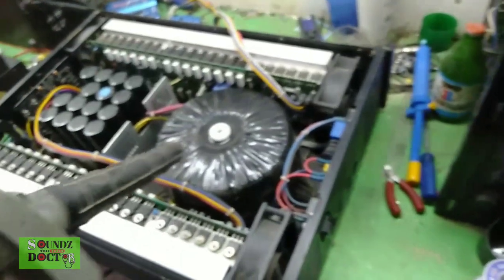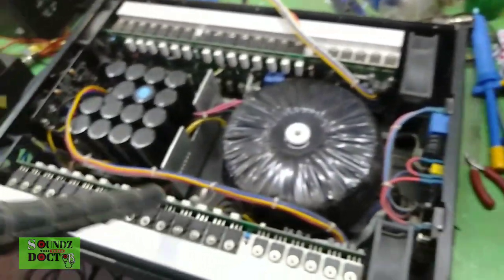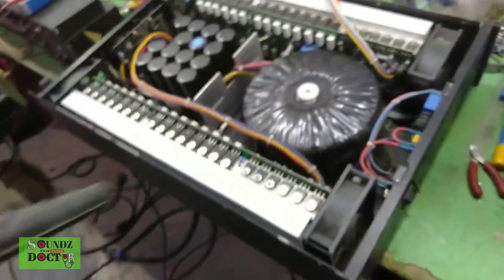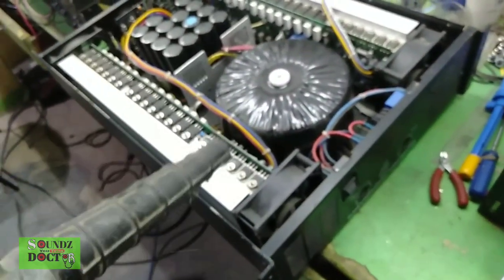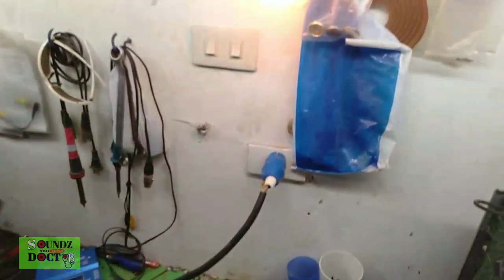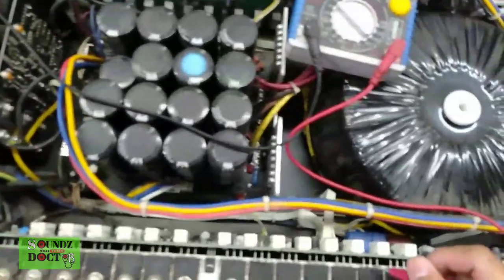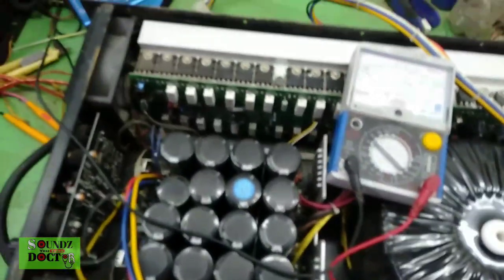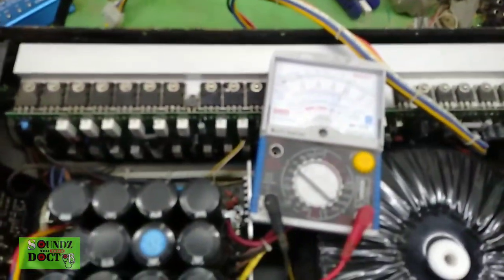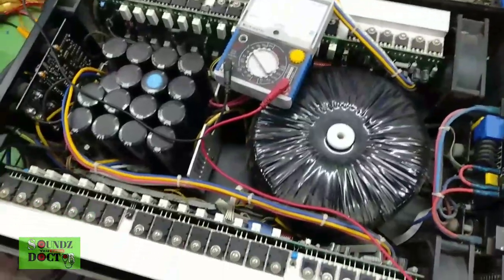There's no level anymore. We will test Channel 1, sir. That's the first trouble — it has a signal even without input. It's easy to figure out, sir. That's what's going on.